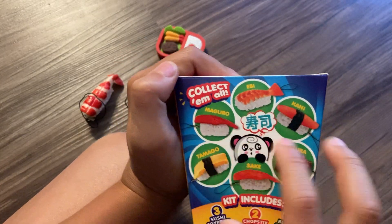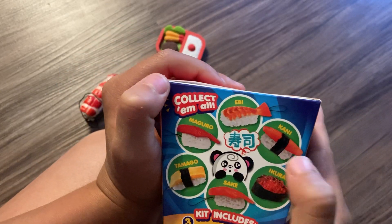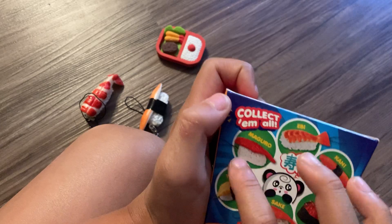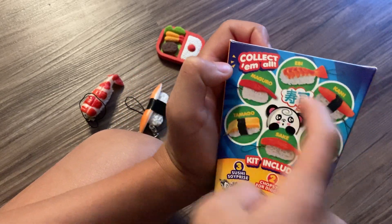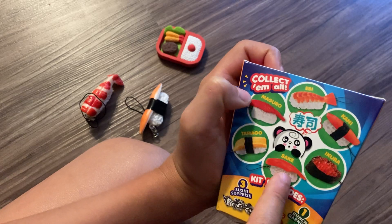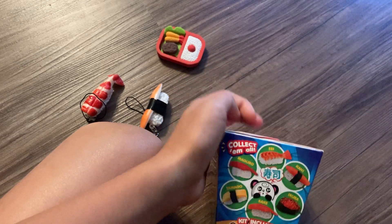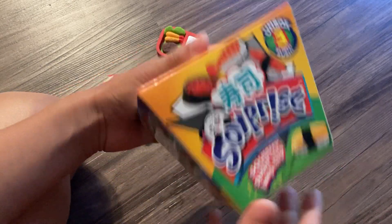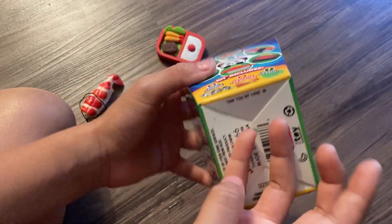So I opened the second one with my friend and I got these three - whatever that is, whatever this is, and whatever this is. I gave one away because in each pack you get three, and this one kind of looks like that one, so I gave that one away. But still I got the whole collection! Okay, let's open - I think we're good.